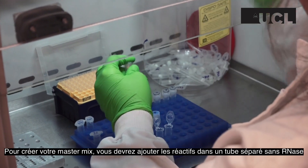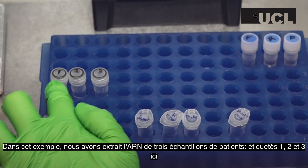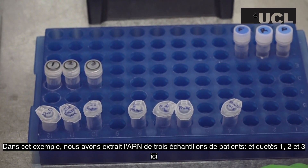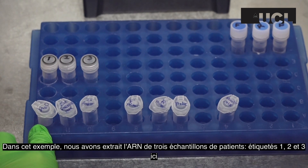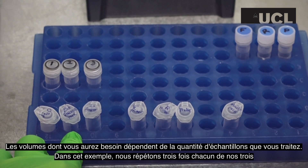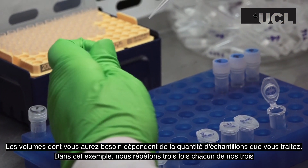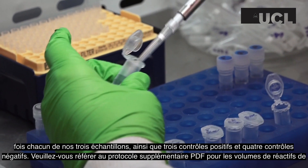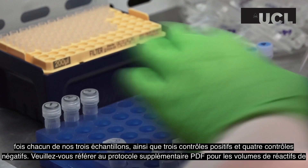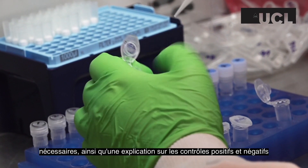To create your master mix, you will need to add the reagents to a separate RNase-free tube. In this example, we have extracted the RNA from three patient samples, labeled 1, 2 and 3. The volumes you will need depend on the amount of samples that you are processing. Here, we are repeating each of our three samples three times, as well as having three positive controls and four negative controls. Please refer to the supplementary protocol PDF for the PCR reagent volumes needed, as well as an explanation about positive and negative controls.